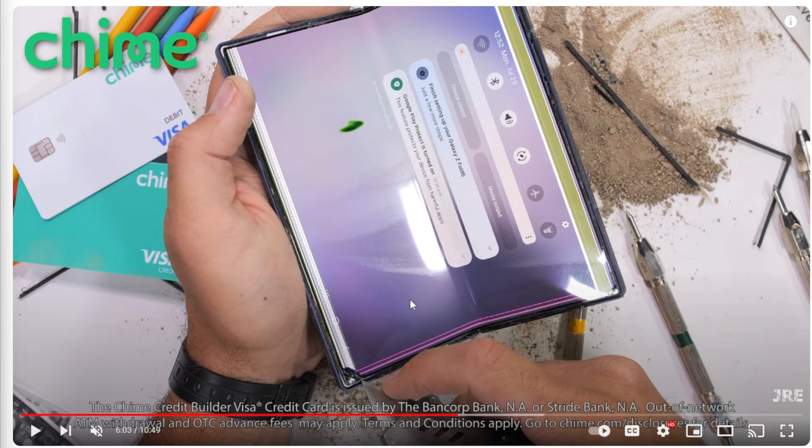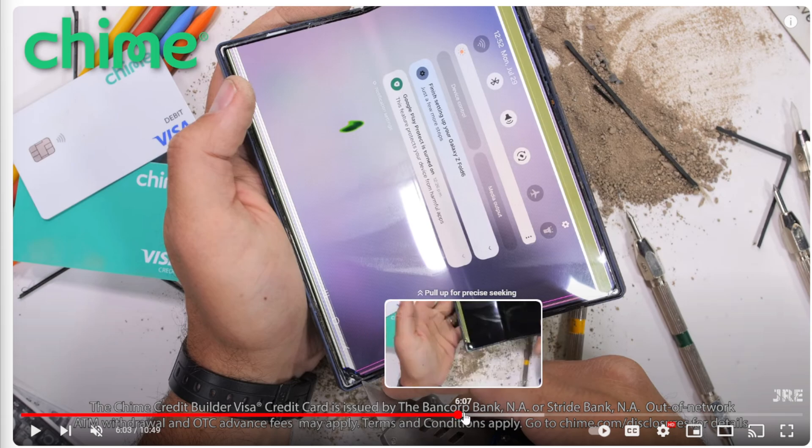So something interesting happens. After he goes ahead and does this, he always tears them down to see the insides and how well the insides actually did. He does talk about how when he dropped the dirt on the actual display, it seemed like the dirt got inside the phone. Which is weird because this is the first Z Fold device with IP48 for being dust resistant, which means there should be no actual dust inside the phone. Surprisingly enough, there is.